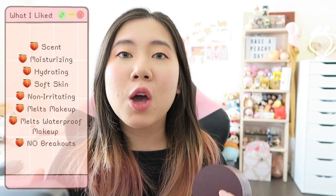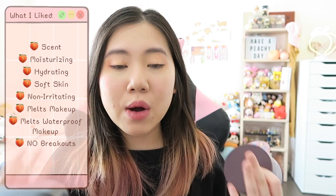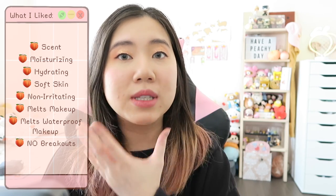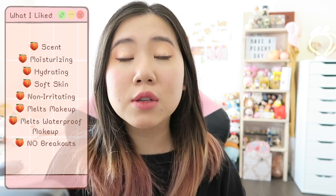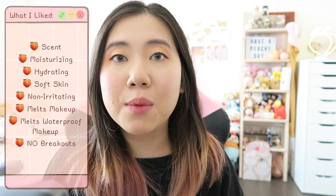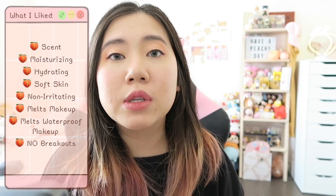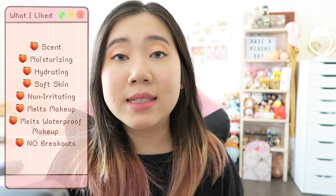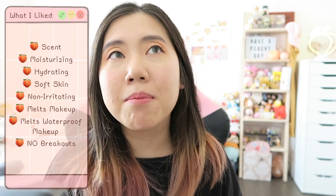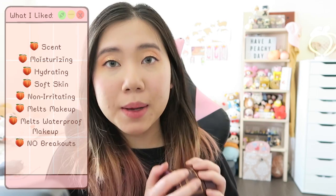It didn't feel like moisture was being sucked out of my skin at all. Even after rinsing the cleansing balm off, the moisturizing effect was still on my face, which is great. It was also non-irritating — some cleansing balms sting my eyes a little bit, and this one did not. I was not afraid to go near my eyes with it at all. It did melt away makeup and waterproof makeup — about 90% of it. And most importantly, it did not break me out.